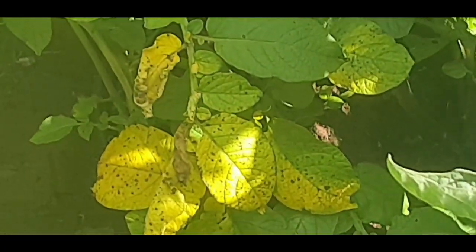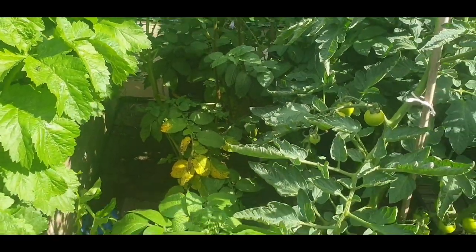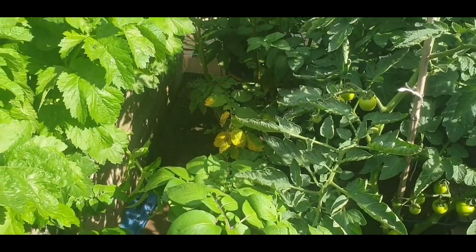That's starting to look a bit worrisome, eh? I think it's nearly time to start harvesting something.